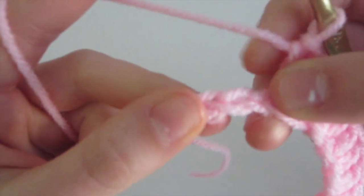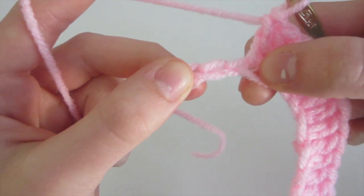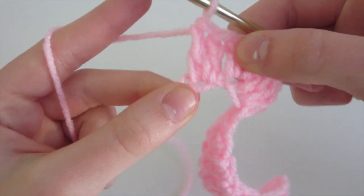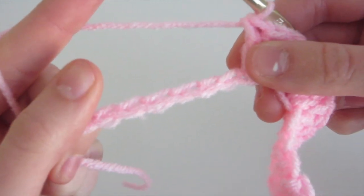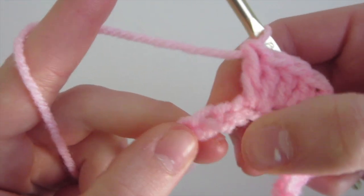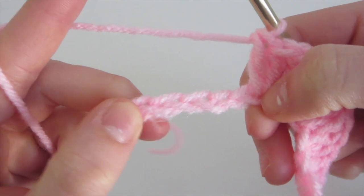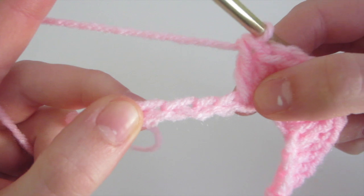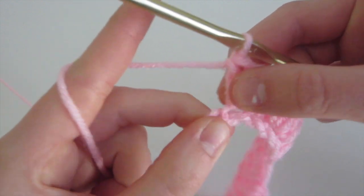Now we're going to repeat the same thing but on this side. We have the three double crochet, and then in the next two chains we're going to do two double crochet each. I'll meet you back once you've completed that. Now we need to gradually decrease the amount of double crochet. So we're going to do one double crochet in this chain, then two double crochet in this chain, then one double crochet, and two double crochet. I'll meet you back once you've done those.